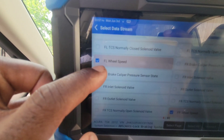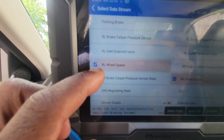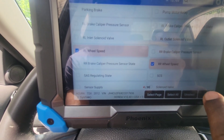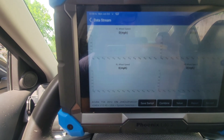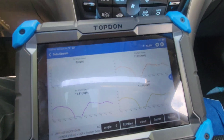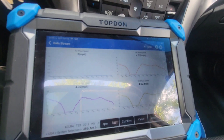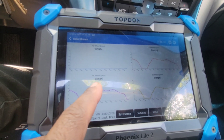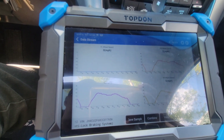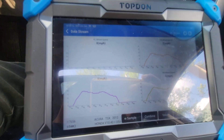I went to the wheel speed sensors in the scan tool — we're reading front left, front right, rear left, and rear right. We can see a graph on each one: rear left, rear right, and front right are all showing a signal graph, whereas front left isn't showing anything.